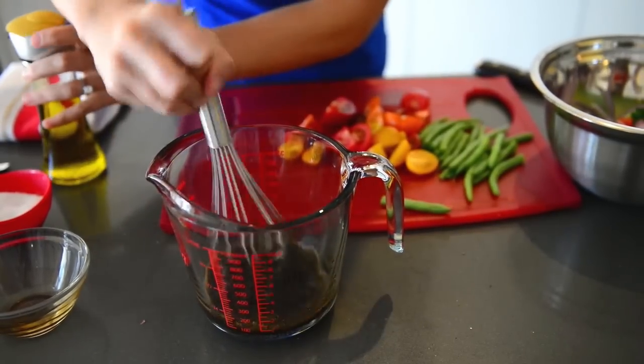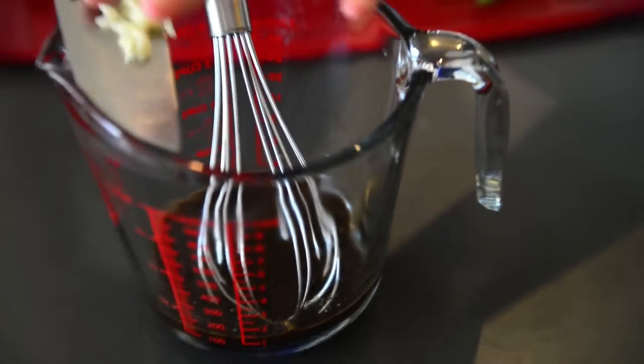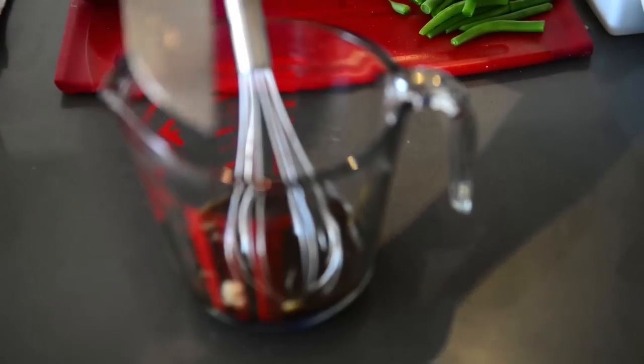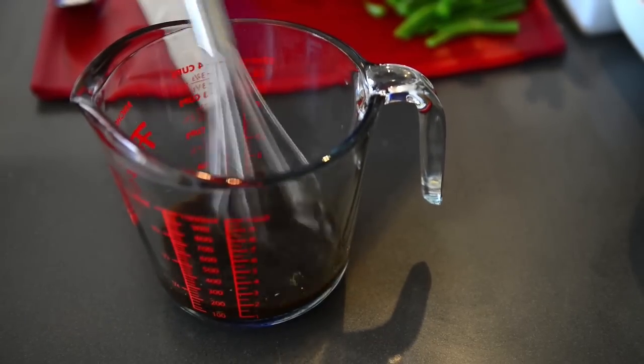Perfectly combined — so much flavor and a nice acidity which is going to balance out the rest of our salad. Now that our salad dressing is all emulsified, all we need to add in is one chopped clove of garlic. That is going to be such a yummy hit of flavor for our salad.